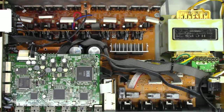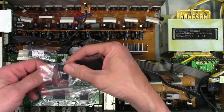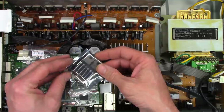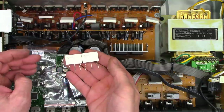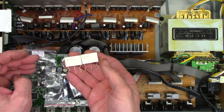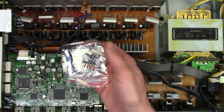Back on the Onkyo TXSR606. A bunch of parts have arrived. I've got two sets of driver transistors, two sets of output transistors, some 0.22 ohm flame-proof resistors, and some 0.22 ohm 5-watt emitter resistors. I always order spares just in case. Let's get this thing apart and get these parts installed — try to get it up and running for the customer once again.